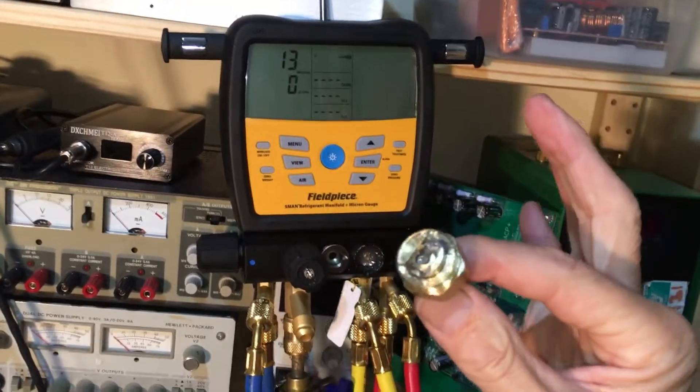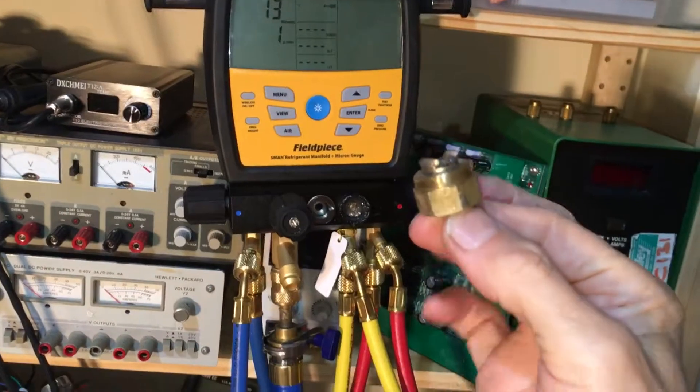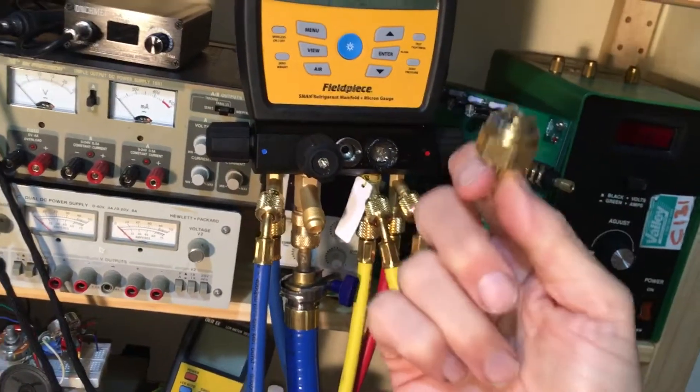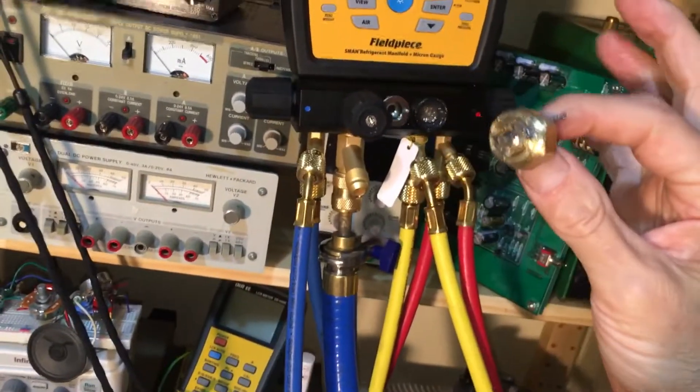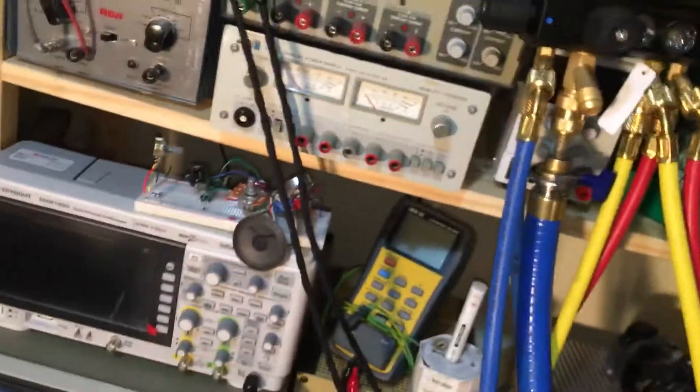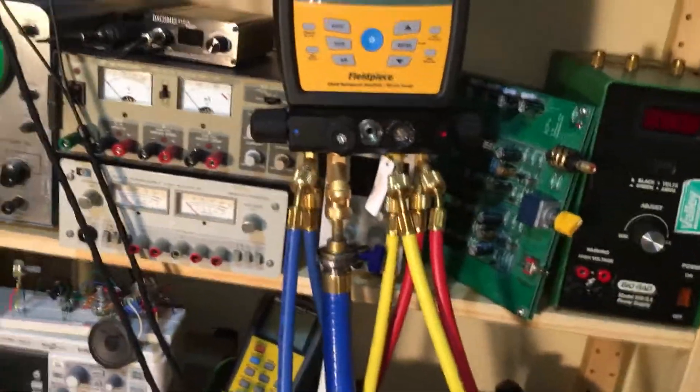I made a mistake and I show you — I don't edit out my mistakes, I leave them in so you can see what real world looks like. Even somebody who's been working on something their whole entire life can make a mistake. This is strong stuff — brass is not the strongest, but for brass this is pretty strong.